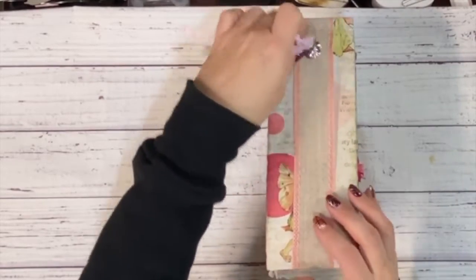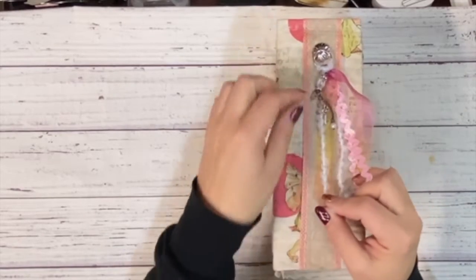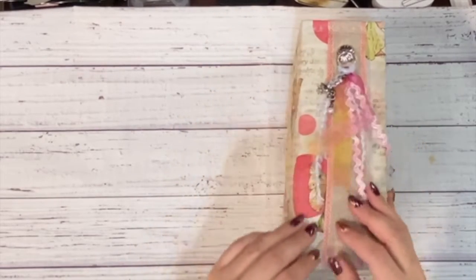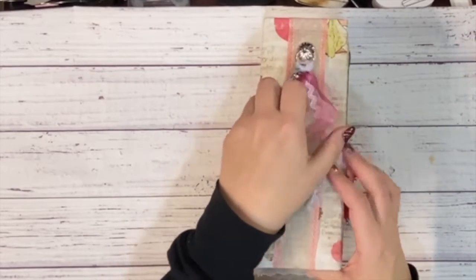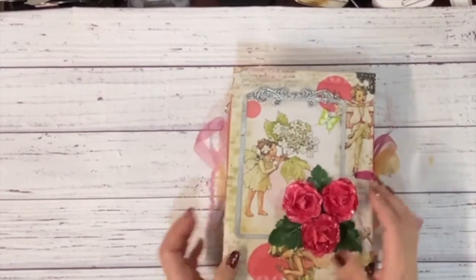On the back here I have this gorgeous little dangle with some different ribbons, rickrack, and some different fibers, and then of course some little gems. Here I have a little flower, a key, and then this cute little pearl. I apologize if my voice sounds funny — I am coming down with a cold, so not really excited about that, but bear with me.